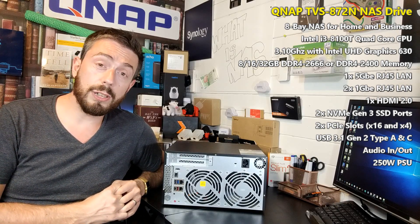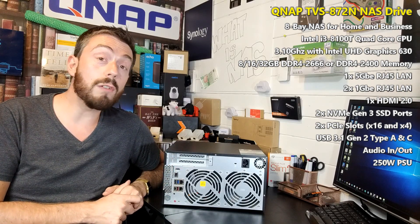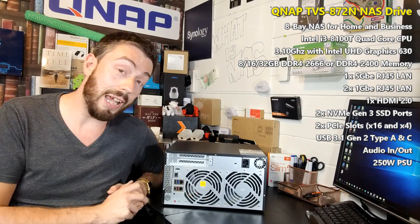Thank you so much for watching. We'll be doing a software overview and Plex test on this device — I can't wait to show you that. Thanks for watching, don't forget to click like if you enjoyed this and click subscribe, and I'll see you next time.